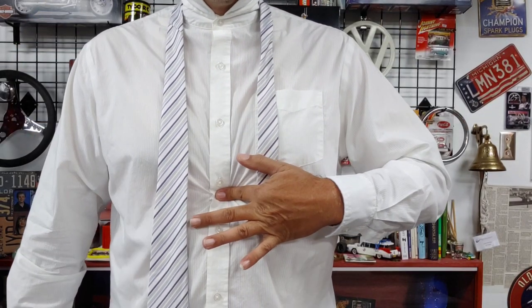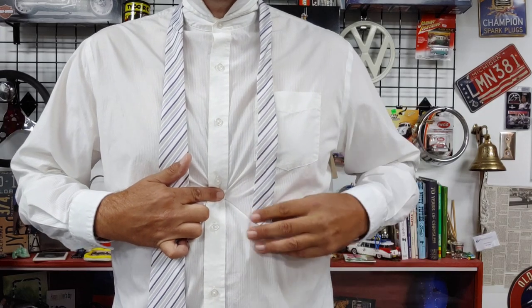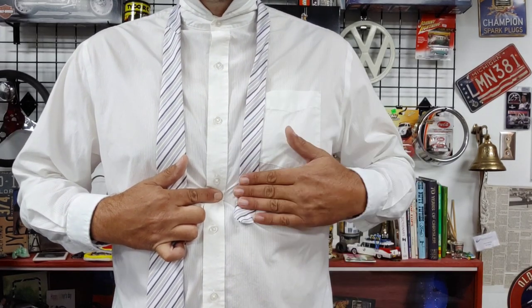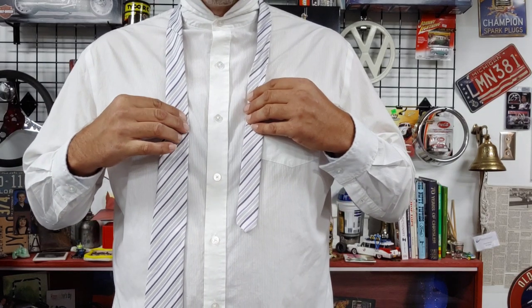You also want to make sure that your skinny end is half the length of your fat end. What I usually do is take the tie, put it around my neck, find the spot at the base of my chest, and that is where I stop the skinny end of the tie. Let's get started with tying it.